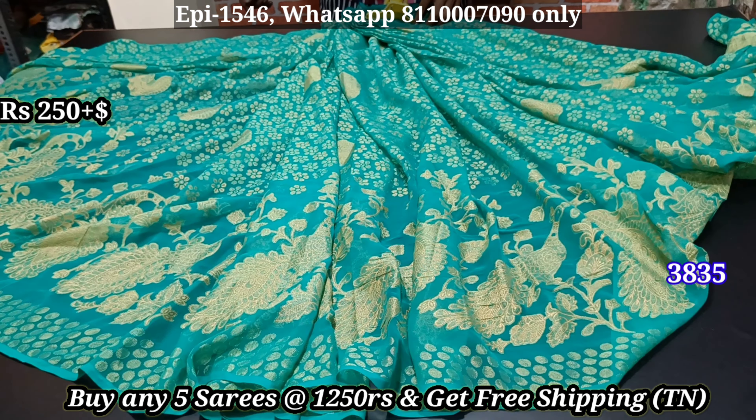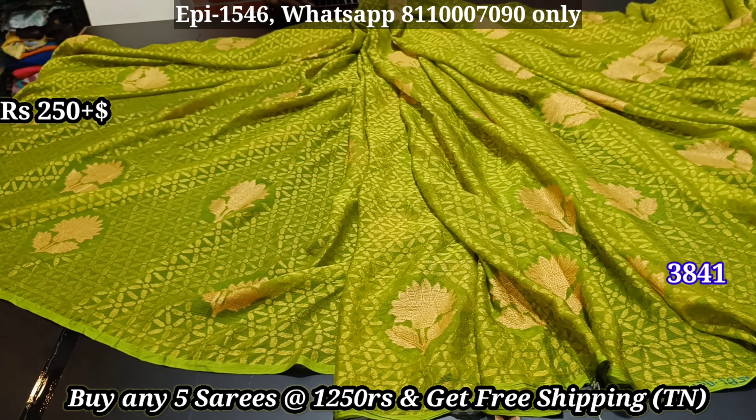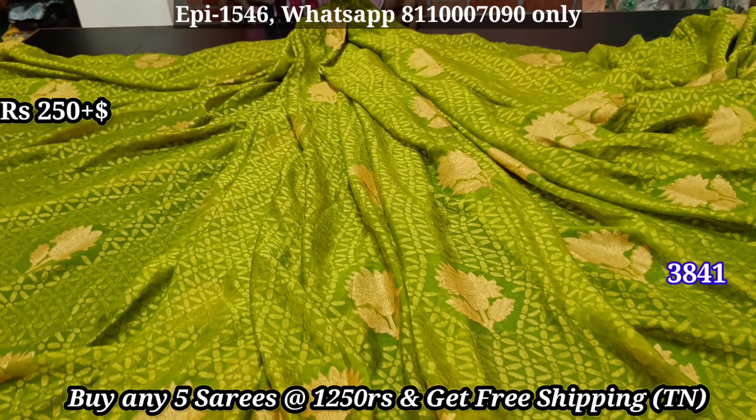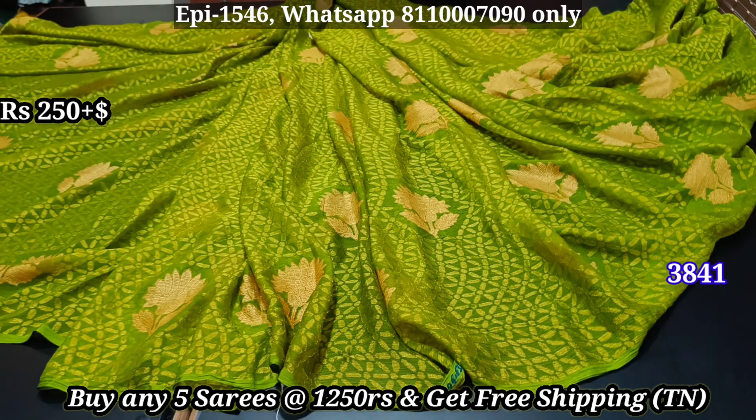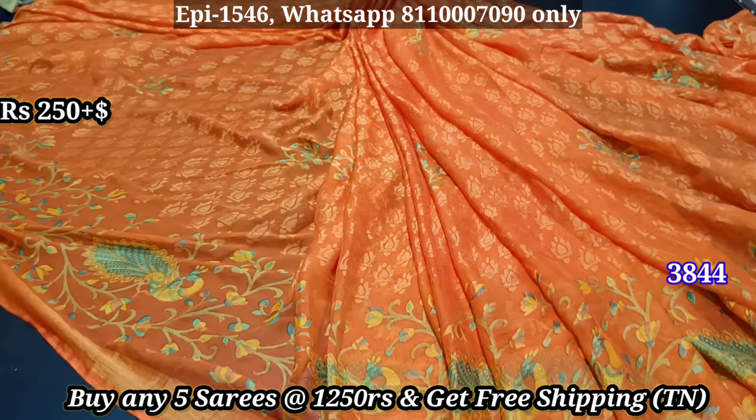You can call it a full cherry design. You can call it a foil print and cherry. You can select them all. If you have any questions, it is a good one. It is a Peacock Plot design.